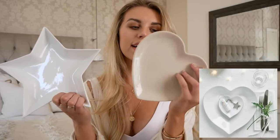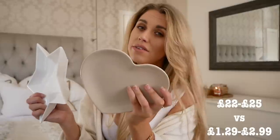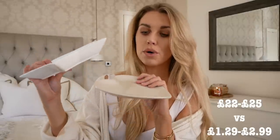Sticking with stars and hearts — quite a lot of their kitchenware, plates and bowls are in the shapes of stars; I don't think they have them anymore but they have more heart versions nowadays. This gorgeous rich beige colour and this white one — both from Home Bargains. The plate was £1.29 and the star bowl was £2.99. The White Company retails from around £22 for the plates and £25 for the bowls. Home Bargains is heavily inspired by The White Company, I feel.